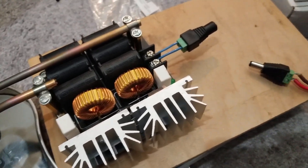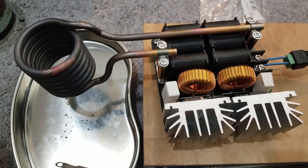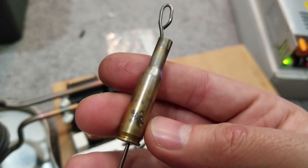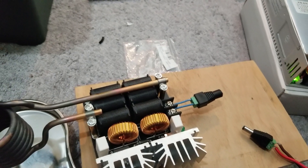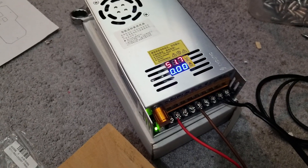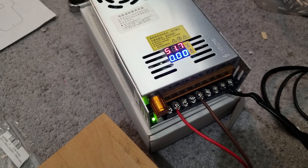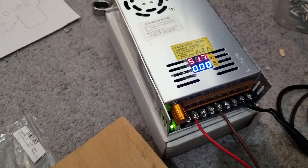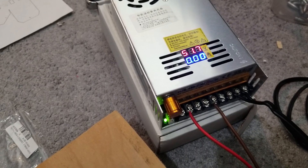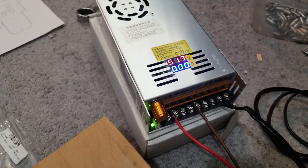I've had this 1000-watt induction heater for a while because I wanted to see if I can use it to make an annealer for brass cartridges, and what I was lacking was a good power supply. I got this 48-volt 10-amp power supply, but it actually goes to 51.7 volts and draws a little more than 10 amps, so I'm happy about that little extra. What I really wanted was a 1000-watt power supply with a 20-amp rating — 500 watts just seems to not be enough.